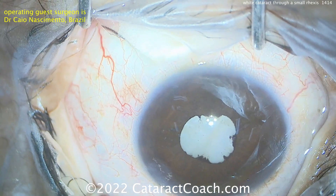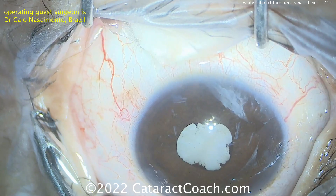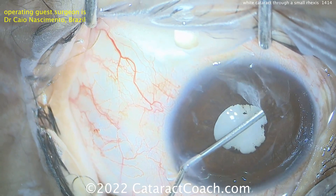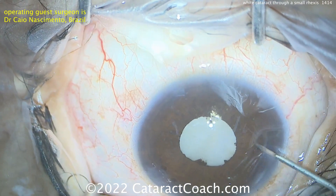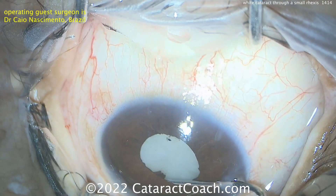And now you've got to break those synechiae. Looks like a very white cataract, probably an intumescent cataract. Patient looks to be on the younger side just based on those eyelashes there. So probably some anesthetic or lidocaine, phenylephrine, epinephrine going inside the eye, and breaking the synechiae. In this case, the synechiae are not too adherent.